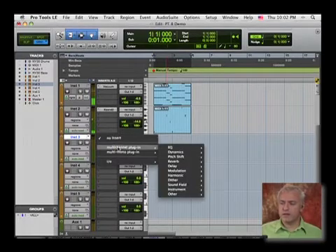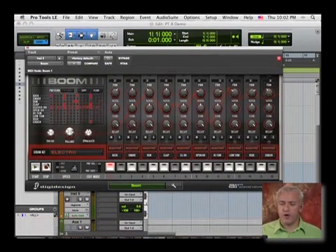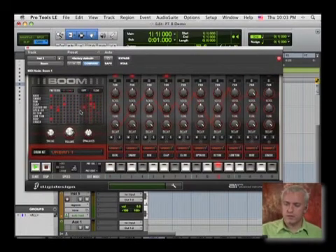There's one other instrument we haven't checked out yet, and that was BOOM. BOOM is a drum module — a really fun drum module — sort of saving the best for last. In here you'll find all manner of different types and styles of drum kits: urban, dance, electro, 909, 808, retro. I'll put it on urban and hit play. All I'm doing right now is using the keys on my keyboard to switch between different patterns.